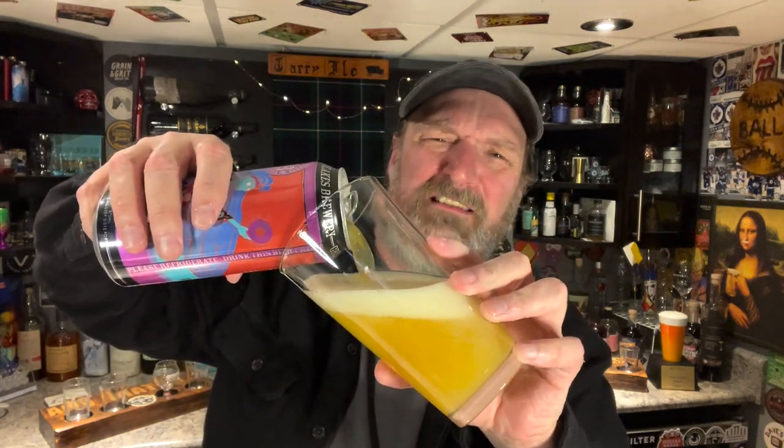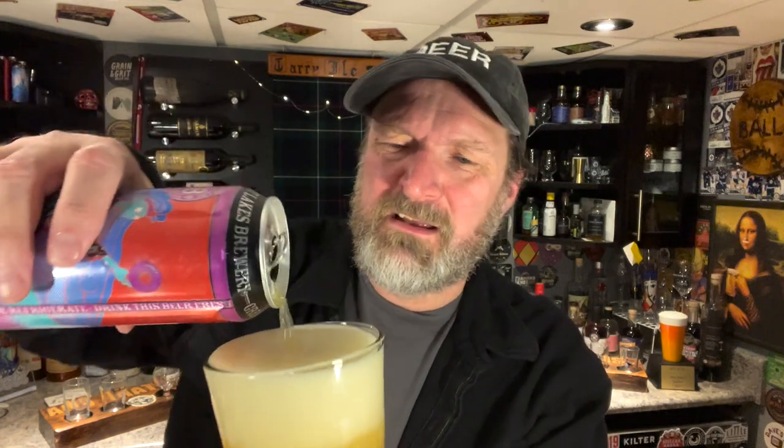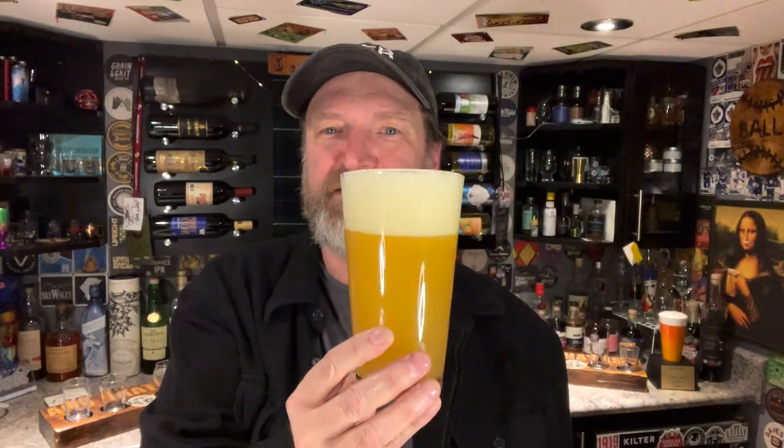Let's crack this one open and pour it into this glass. Did I mention I love hazy New England style IPAs? Absolutely love them. And they look amazing too. Look how beautiful that is — you're not seeing my face through that. That's like a big glass of orange juice. That is absolutely beautiful. Look how nice that looks.